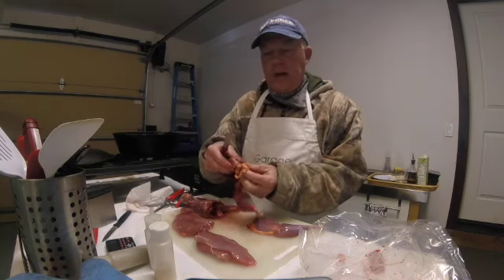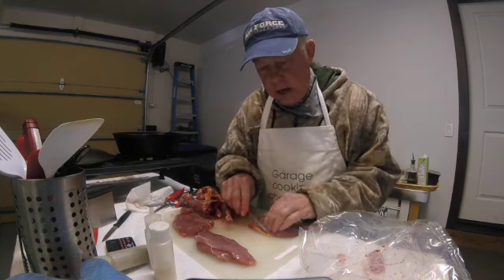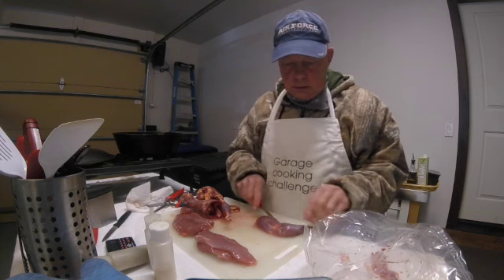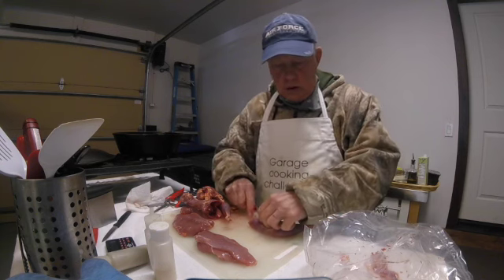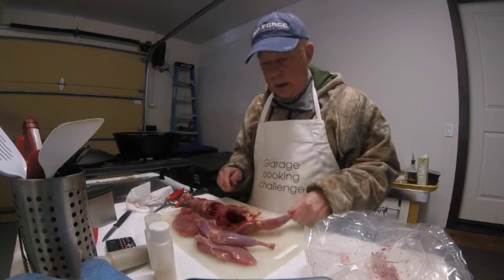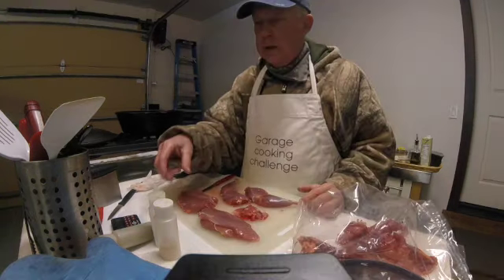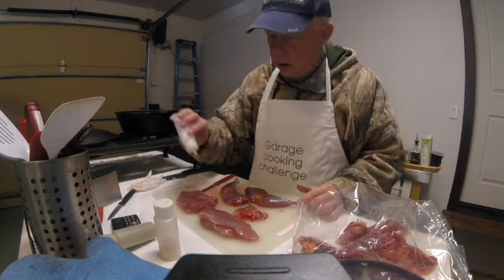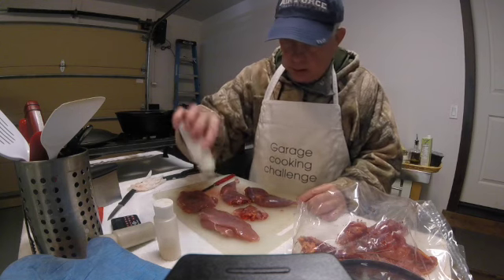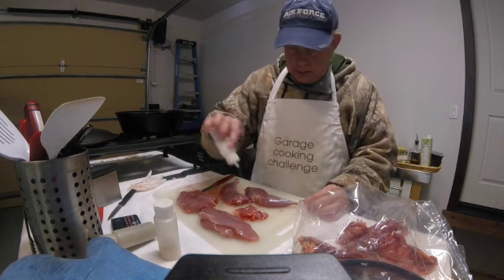On a pheasant the fat is yellow, and pheasant fat is not an additive that you want the way you do duck fat, so you trim most all of it off. These are ready to go to the pan. I'll trim some bits off to throw in the pot. Now I'm going to salt and pepper the meat and rub it in on both sides.